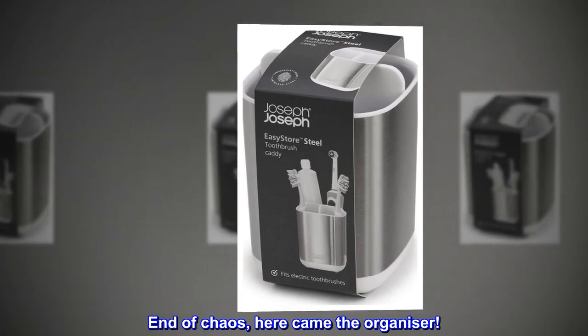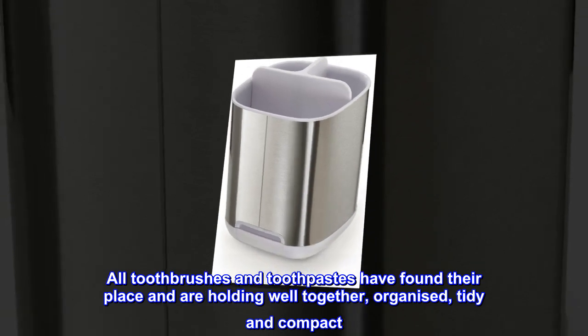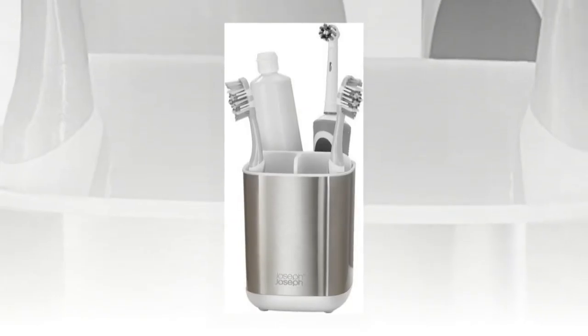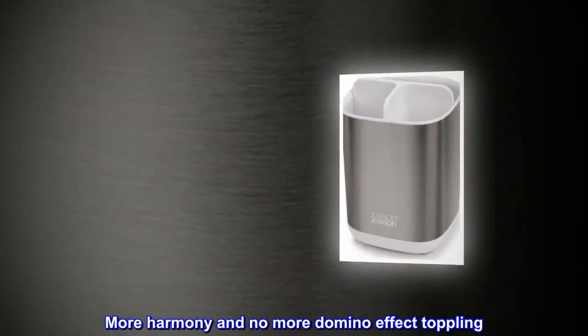the space around the sink was a mess with all brushes falling when someone was picking one. End of chaos. Here came the organizer. All toothbrushes and toothpastes have found their place and are holding well together, organized, tidy and compact. It feels the space around the sink got bigger. More harmony and no more domino effect toppling.